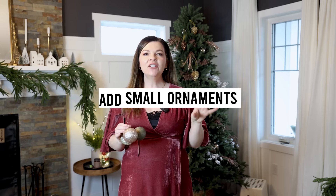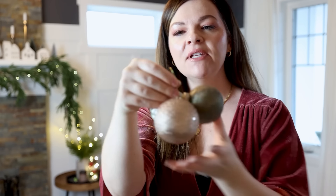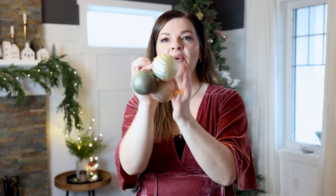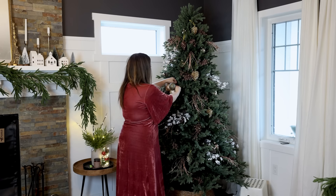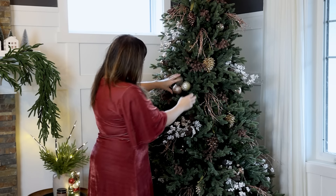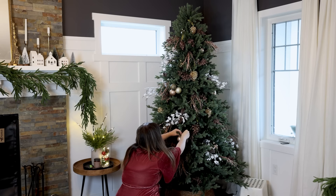Once you have all of your larger ornaments nestled deeper into the tree, it's time to add smaller ornaments. These ones can go in the middle of each branch, closer to the tip. One tip is that you can combine three small ornaments together using a pipe cleaner through all of the ornaments, or simply with a wire ornament hook, or with some floral foam. That gives a little bit of a fun feature to your smaller ornaments, and we're going to place them closer to the front or tip of the tree. I'm going to make maybe about eight of these bundles.